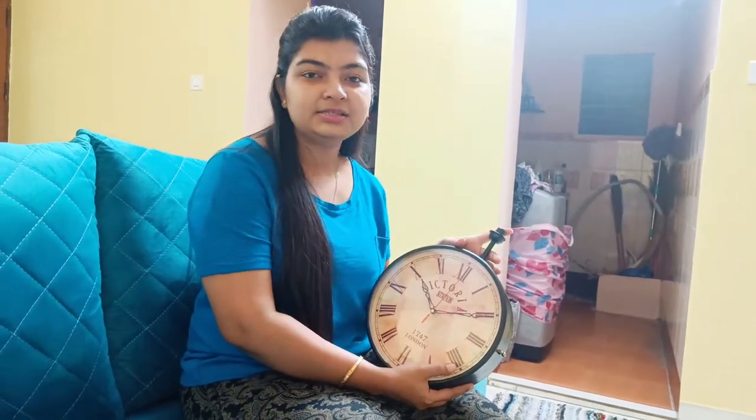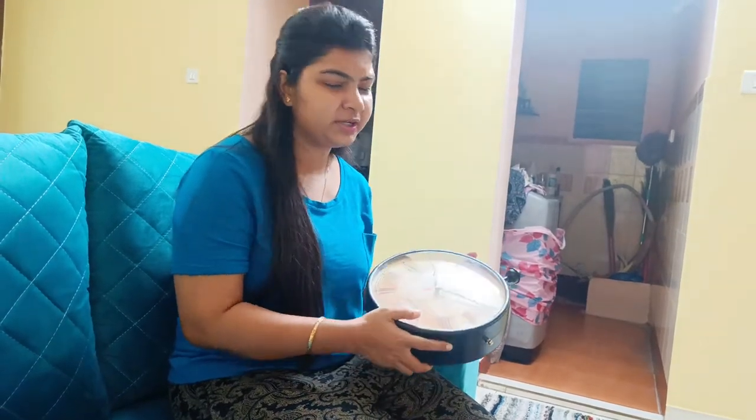I bought this on Amazon for 1694 rupees. When you buy it, it will be guaranteed. The link is in the description box. I hope you enjoyed this one — if you want, you can buy it from there.